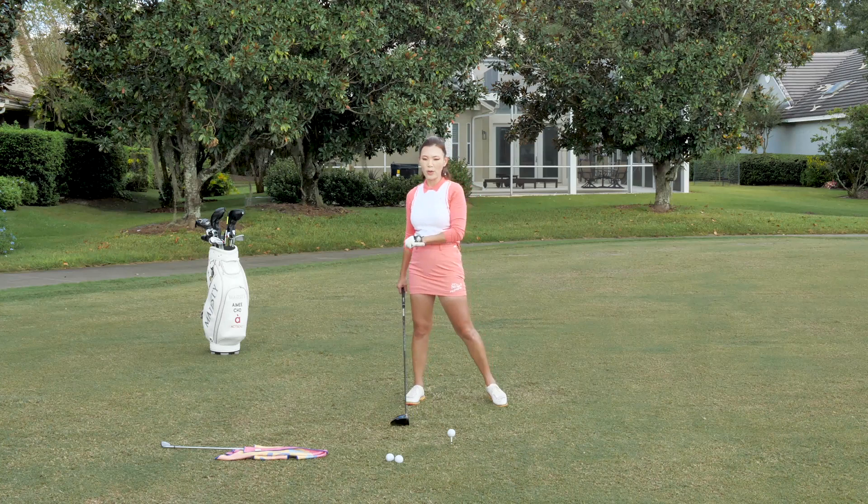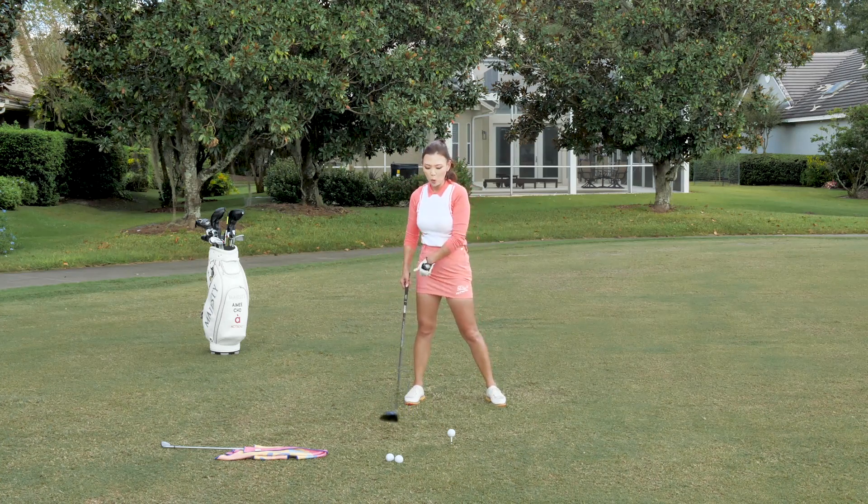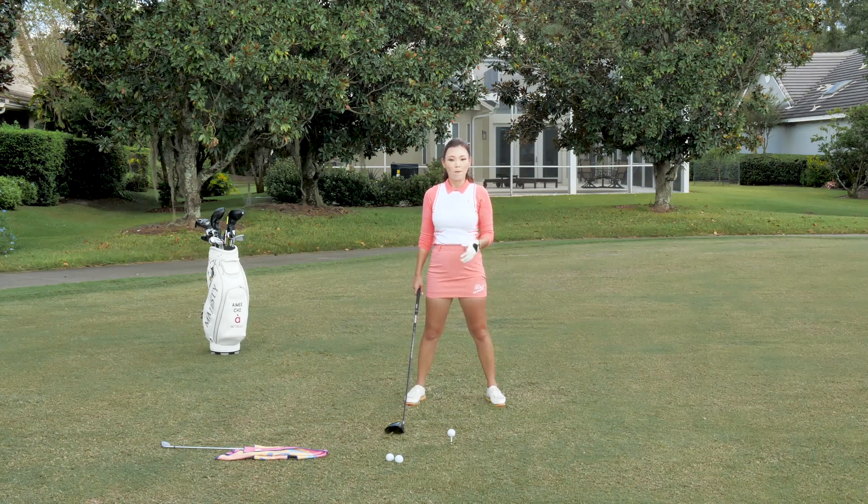We want that because it takes away the backspin, lets the ball run more once it lands, and also gets that club head releasing beautifully, hitting the ball with a square face.